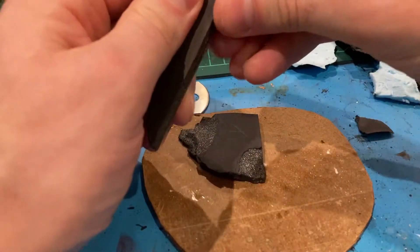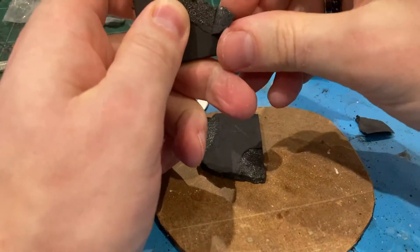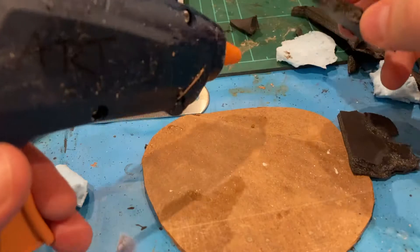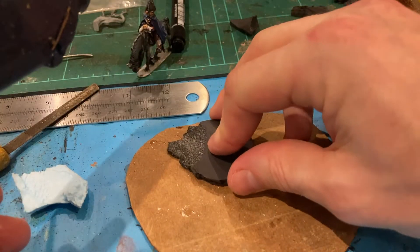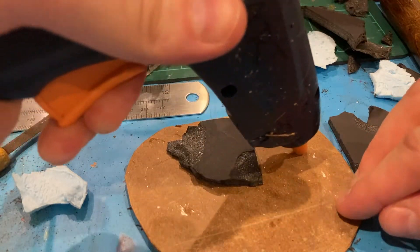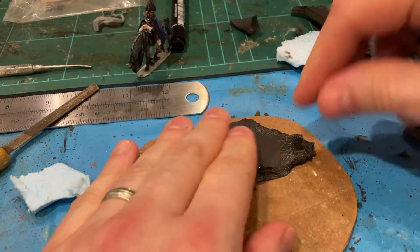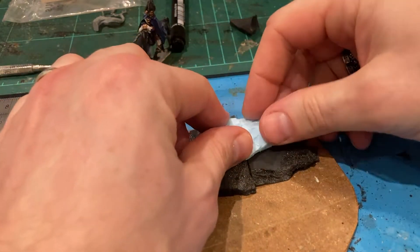The great thing about this foam core stuff is you can pinch it, break it and cut into it. It's got a nice outer edge that provides a little bit of stability to the surface, and then you can pick away at it. Now for the hot glue gun - careful with hot glue guns, knives and all that kind of stuff, you're going to burn yourself, which is inevitable. It's a nice quick method of joining materials.